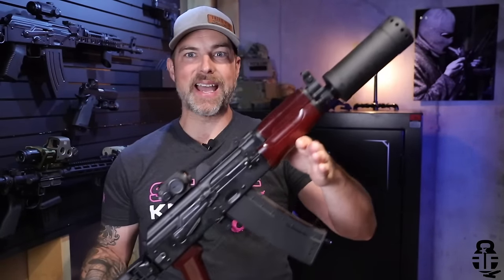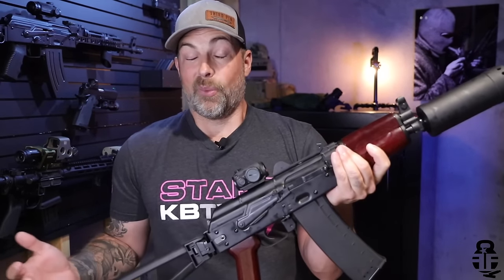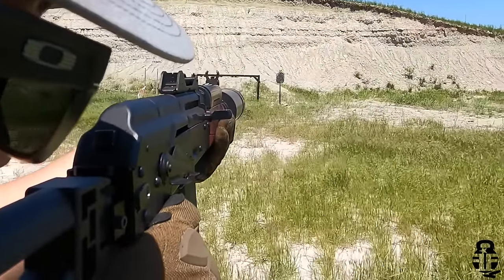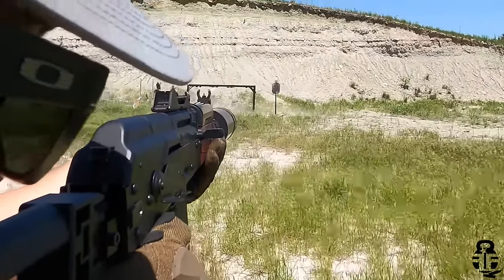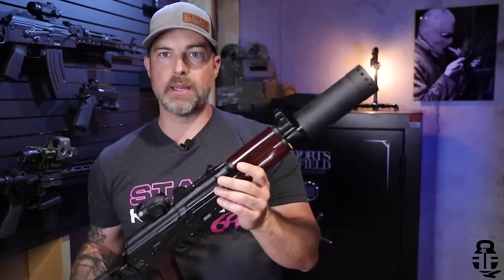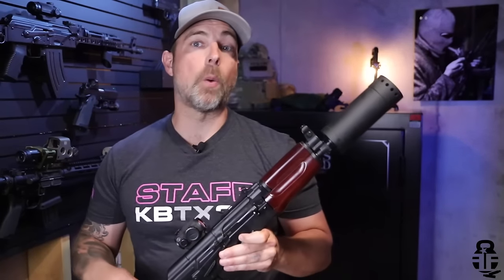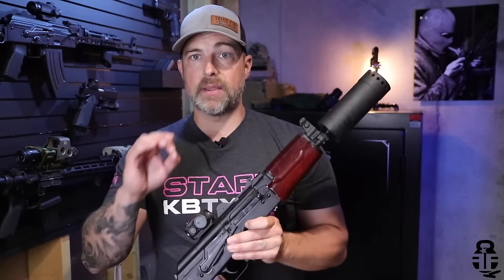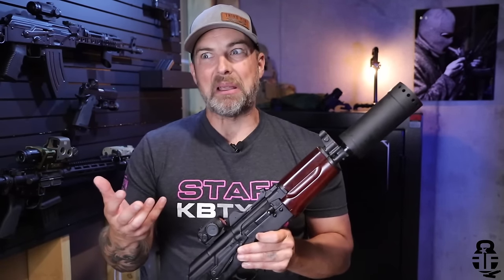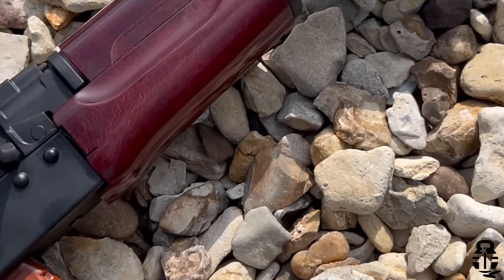It just has this vibe to it — just look at this thing with the mag in. It really helps mitigate the recoil from 5.56/223. No complaints whatsoever so far. I am keeping myself objective when it comes to this firearm because I know a lot of people like to throw hate at PSA, and I understand why — I'm not going to pretend they're perfect. Their reputation is about on par with Sig right now.